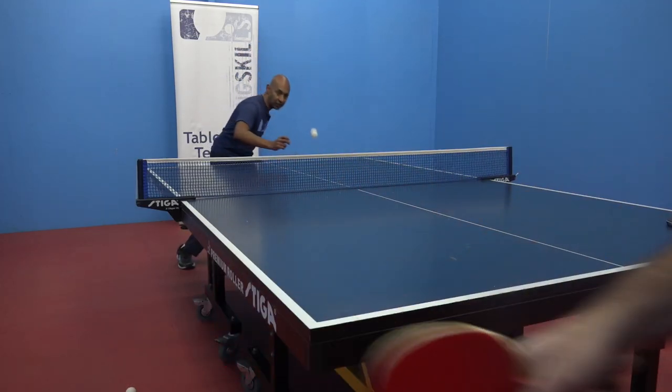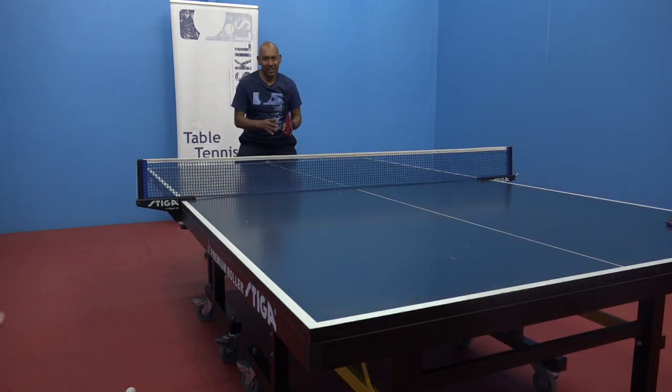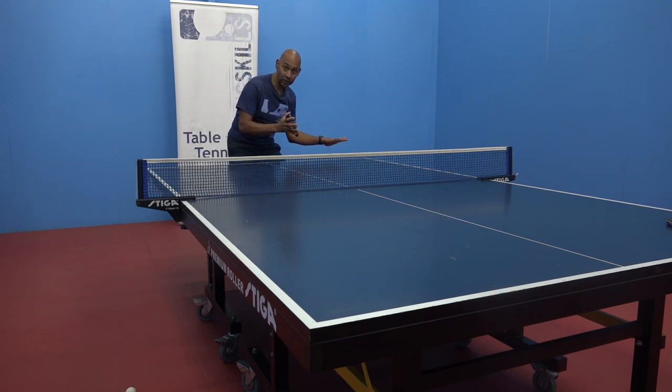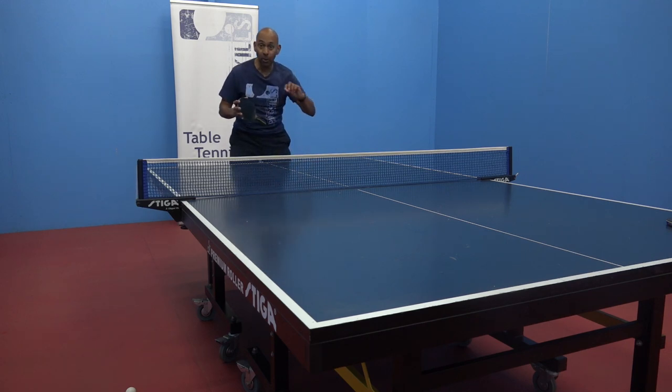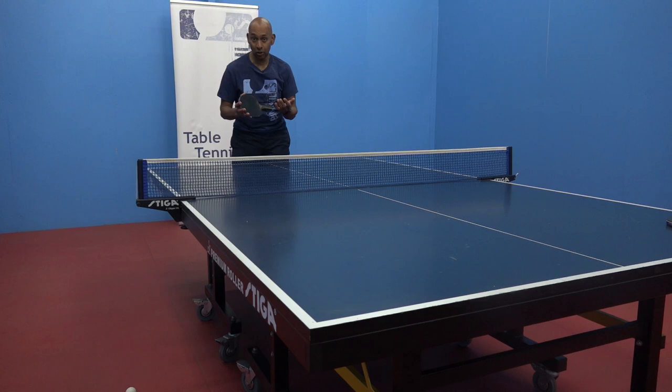I need to really lift that sidespin backspin. You can see what happens when there's too much backspin on the ball — you really need to think about getting down nice and low and spinning that ball up more to combat that backspin that's on the ball.